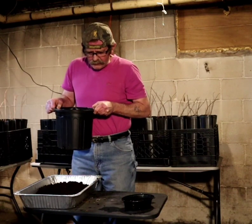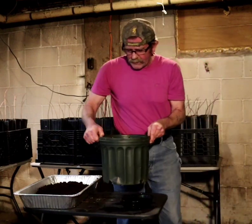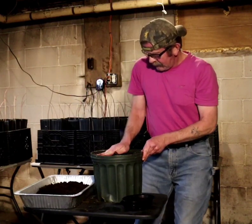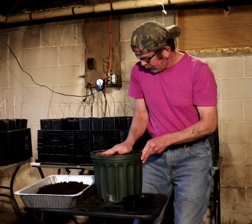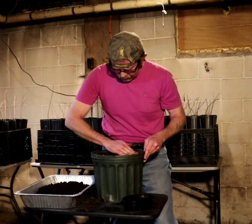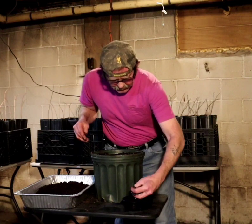If I had 95 seeds and took 35 out, that leaves me 60. I do have a bigger pot set up — a 3-gallon pot, which is deeper than the 2-gallon pot I just used. Let's see how many I can get in this bigger pot. I'm going to even out the dirt and compress it so I have room to add peat moss to the top.